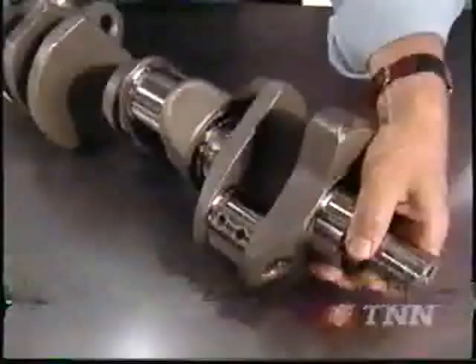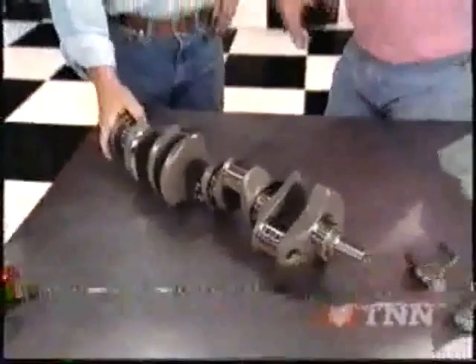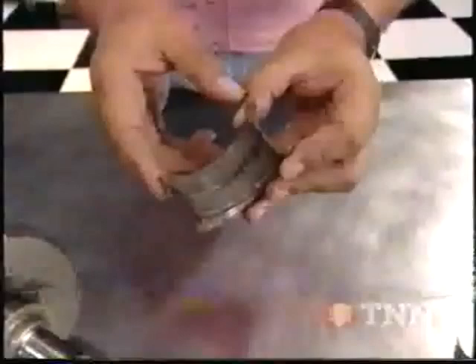Check out these micro-polished journals — it's a nice piece. That crank is going to have a good home, riding on these special Federal Mogul main and rod bearings. The upper halves of those bearings have a special groove in them to facilitate oiling on the crankshaft. The special finish here is going to improve the bearing-to-crank contact area, improve heat transfer, and more reliability.